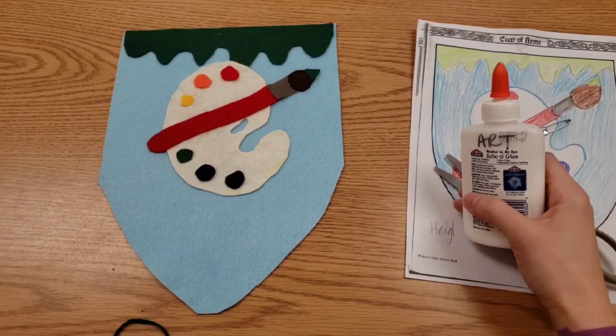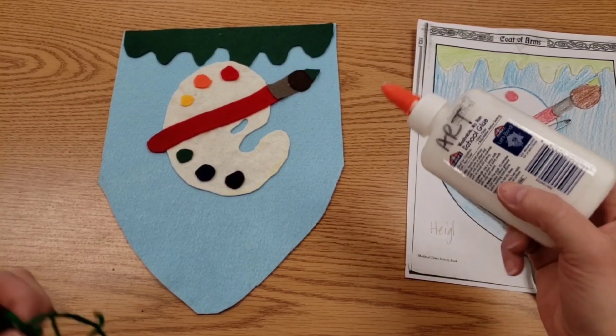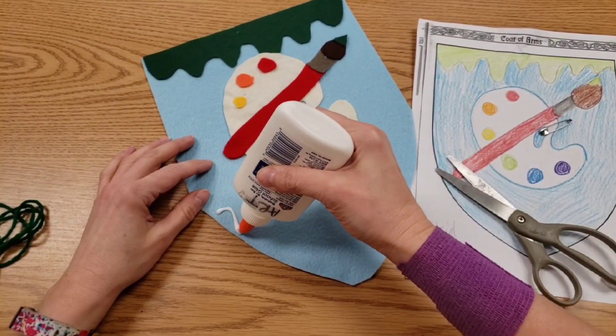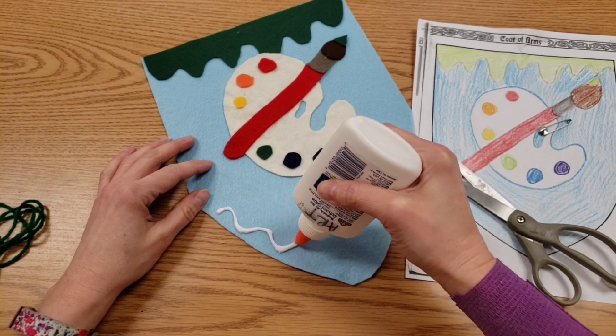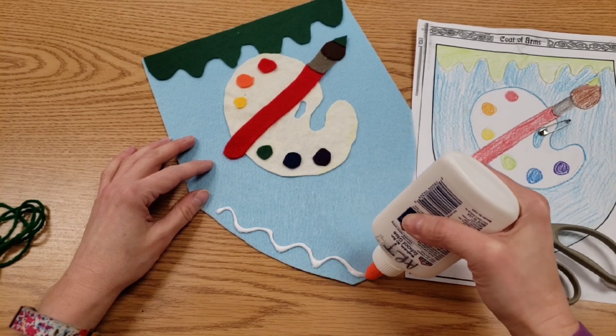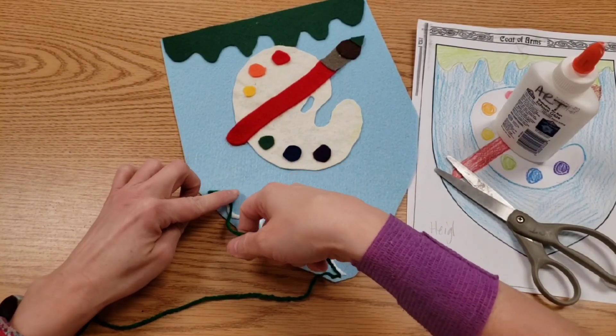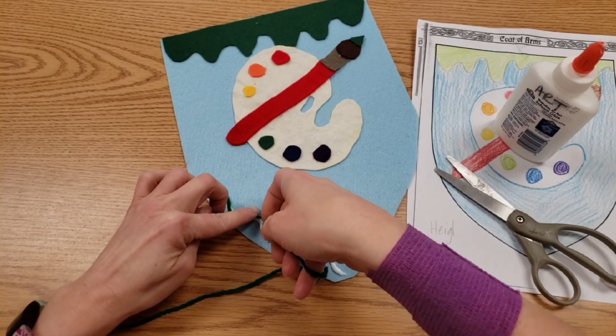If you need to add additional details that are small or meant to be fine lines, that's where scrap yarn comes in handy. Draw the shape or line you want with the glue, then take the yarn and gently tap it in.